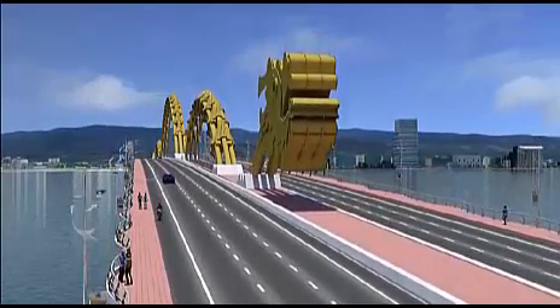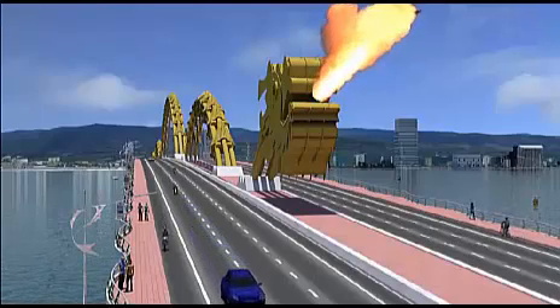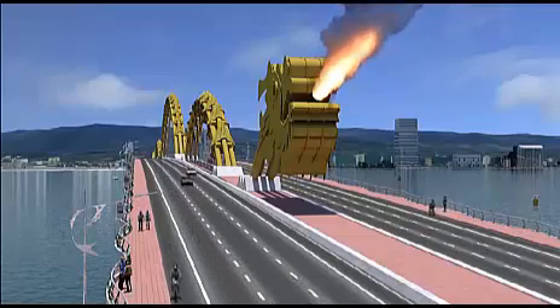Construction is completed with the mounting of the head and tail at each end of the bridge. The dragon's head comes with a surprising ability to breathe a stream of water and mist, and as any dragon, a blast of billowing flame.